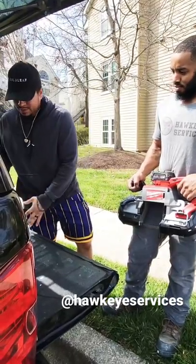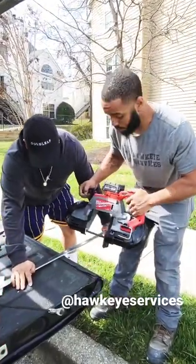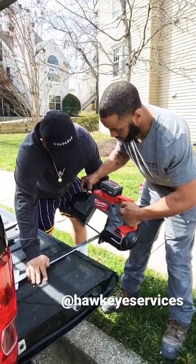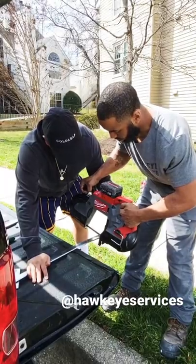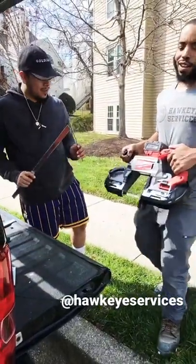I'm struggling, but that wasn't good. So go ahead — we're going to use the M18 Bandsaw, put the guard on there like that. Here it is: nice clean cut every single time.